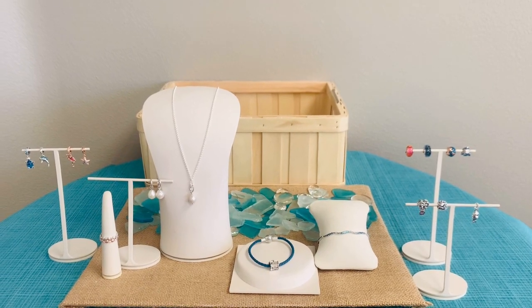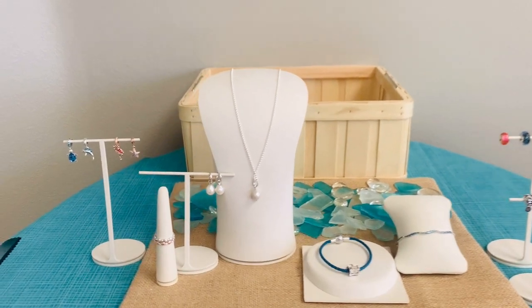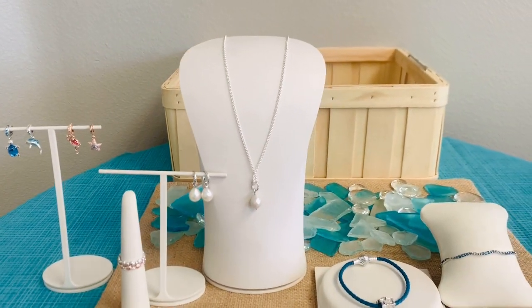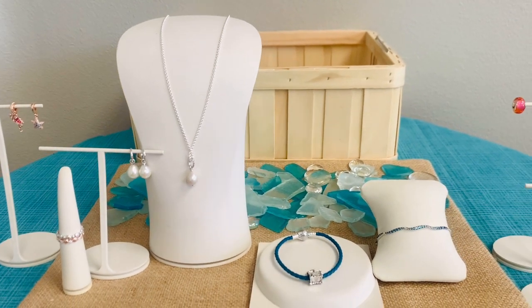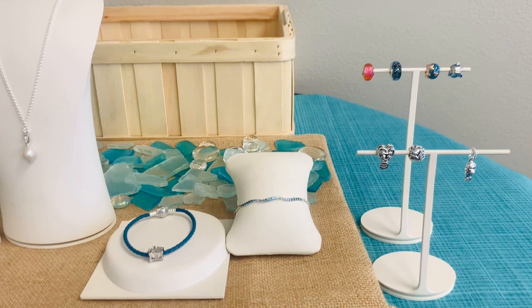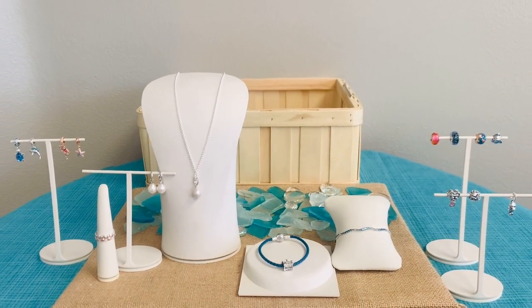With its long sun-soaked days, summer gives us the chance to dream and explore. We want to celebrate the season with jewelry that captures its essence — from the colors and symbols of summer to the magic of the sea, from its deep blue hues to the awe-inspiring creatures that call it home.